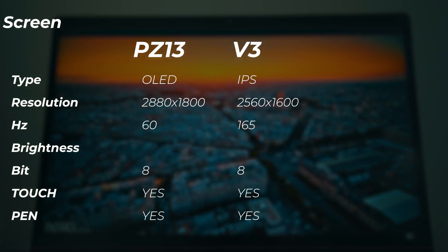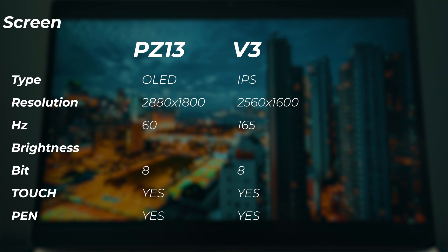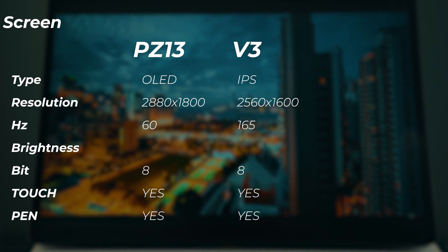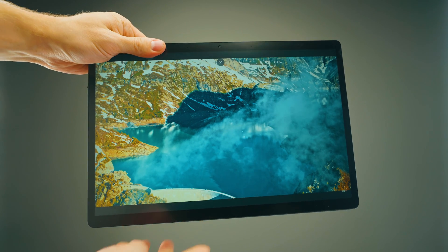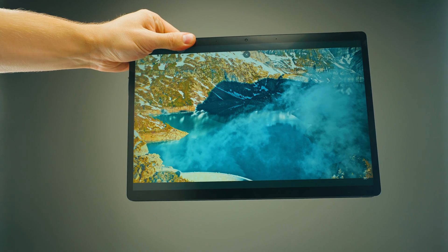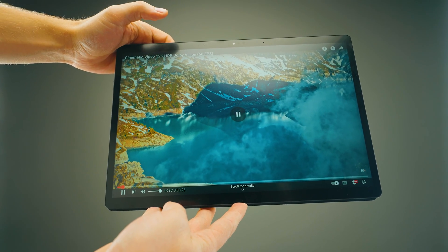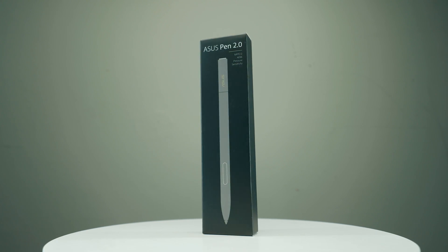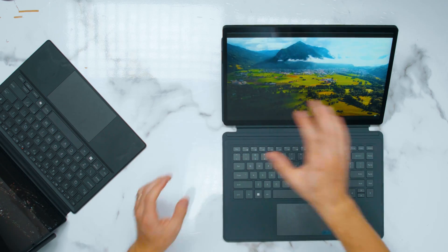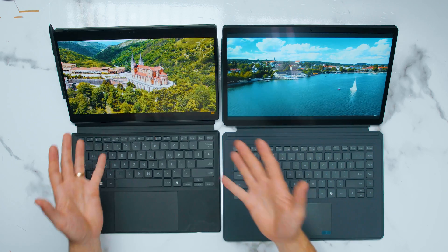The V3 is 2560×1600 versus the PZ13's 2880×1800 — smaller screen with bigger resolution, much better pixels and colors. Some people prefer a matte display, but I prefer the OLED and glossy — the OLED is so much nicer. The V3 is 165 Hz, so it feels very snappy since the screen refreshes almost three times as fast as the ProArt's 60 Hz. Both are 8-bit touchscreens, and both support a pen — Asus includes the pen while Minis Forum requires you to buy it separately. Both use the Microsoft Pen Protocol. Overall for picture quality, I've got to give it to the ProArt.